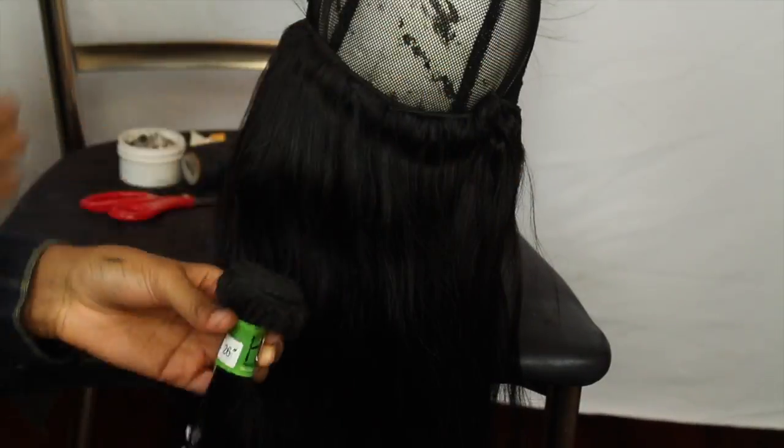This is the first bundle and I'm going to do the exact same thing I did on the second bundle — I'm not going to cut the weft, I'm going to double it up.